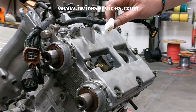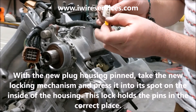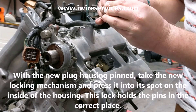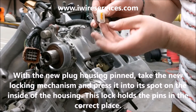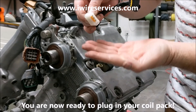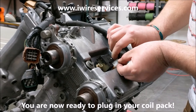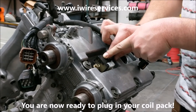Once you make sure that all wires are in place and the pins have locked into position, you can take the new locking mechanism and press it into its spot on the inside of the housing. This lock will hold the pins in the correct place. Now that you've properly inserted all the wires and put the locking mechanism in place, you're ready to reconnect your coil pack plug. That's all there is to it.